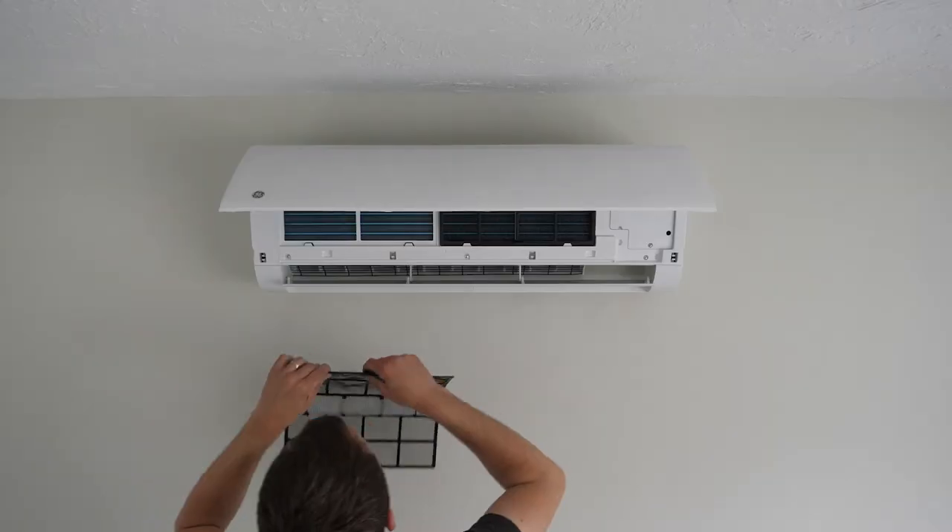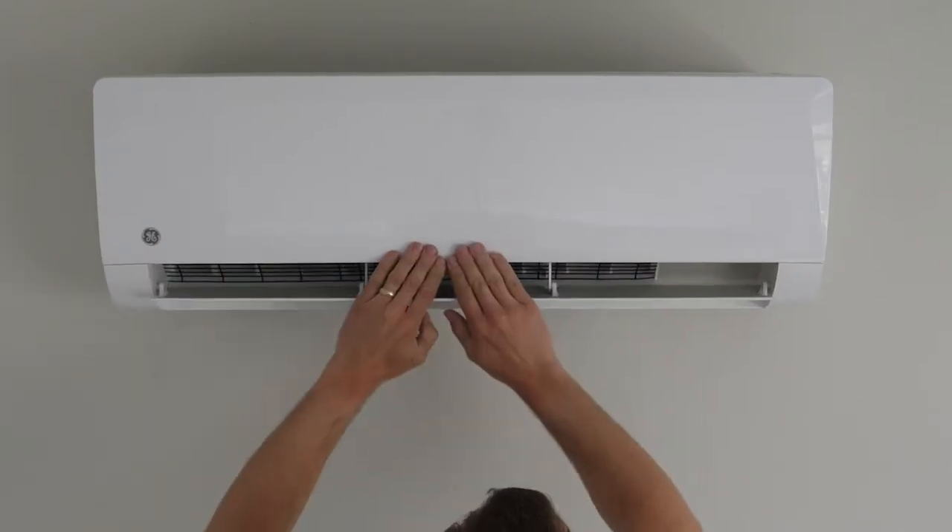After it's dry, reverse the process and reinsert the filters. Close the cover and you're ready to go.